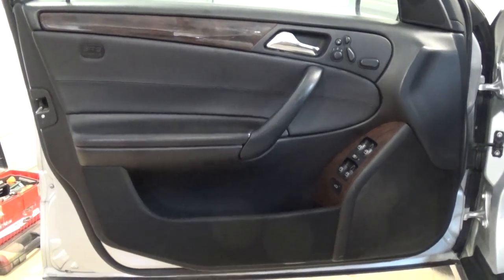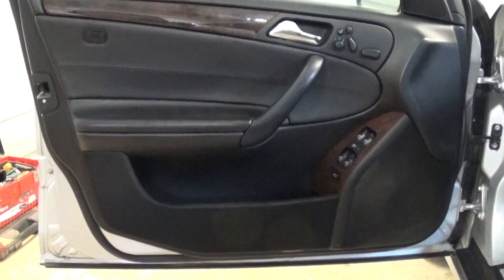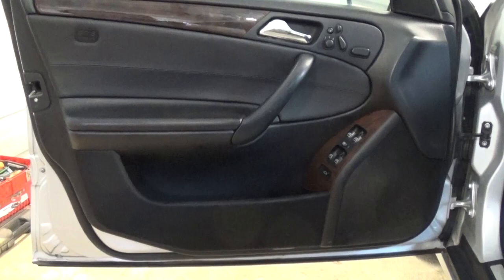Welcome back to our channel. Today we're working on a Mercedes C-Class, the W203, which covers all C-Class models from 2001 until 2007 — that includes the C160, C180, C200, and all the diesels.